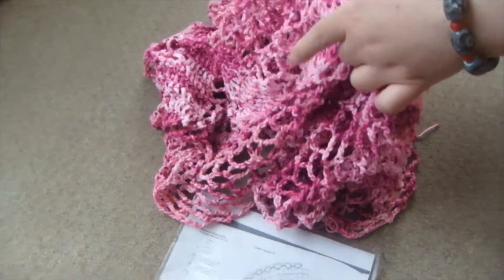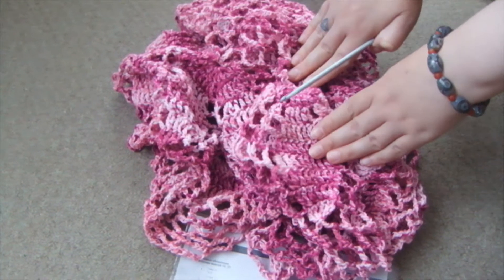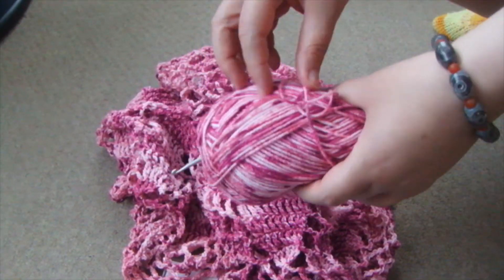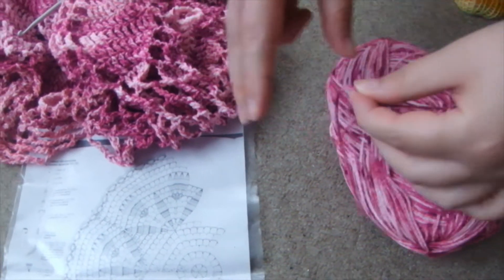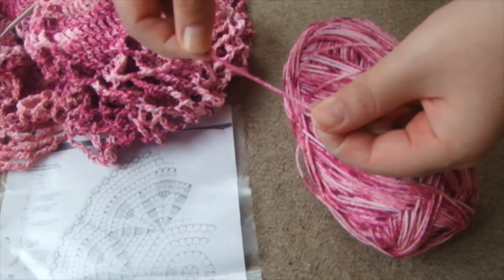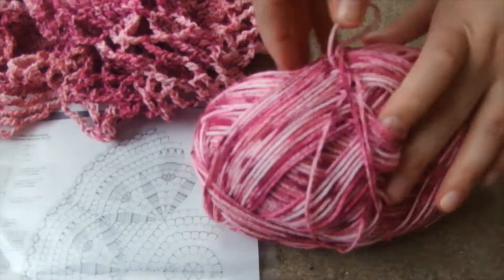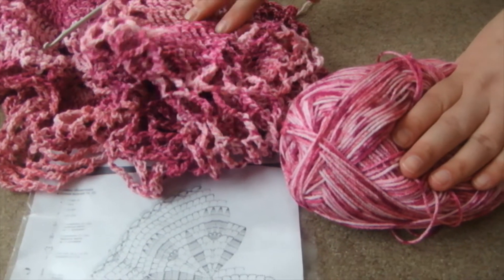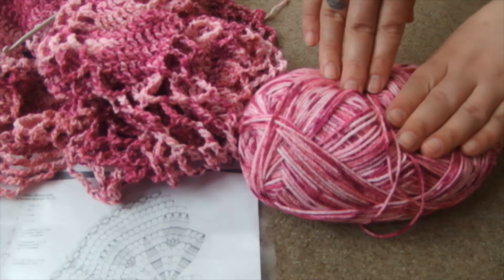This is the doily I've been working on for a couple of weeks — maybe a couple of months — though I wasn't working every single day. The yarn is called chanette yarn. As you can see, it's multicolored and very well put together, very strong. I like the combination of colors, so I chose to do this doily specifically with this yarn when I bought it.